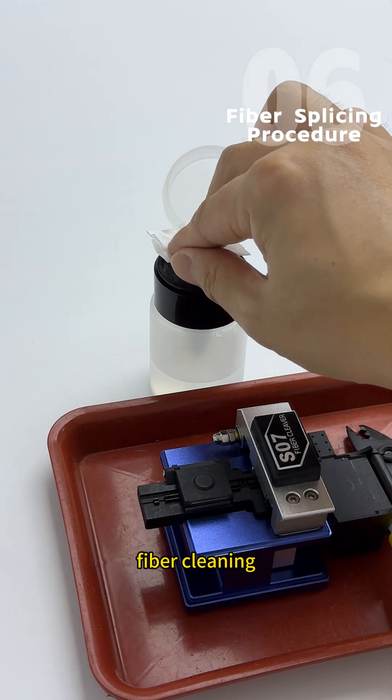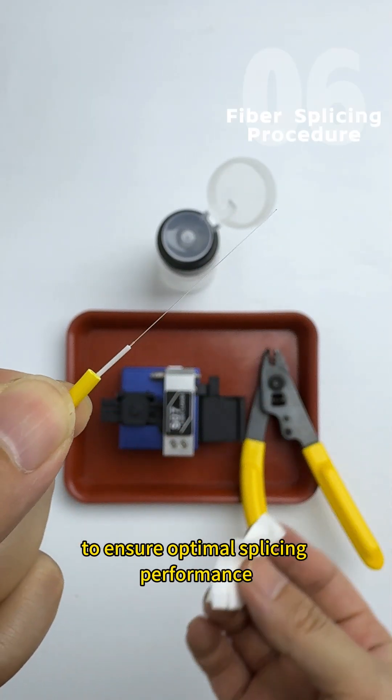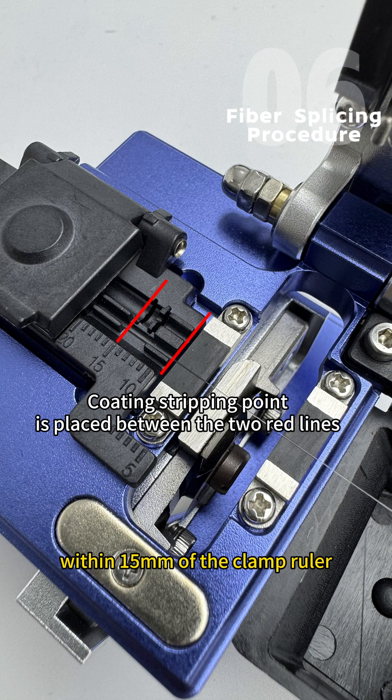Fiber Cleaning: wipe the fiber with 95% alcohol prep pads to ensure optimal splicing performance. Fiber Cleaving: for optical cables or bare fibers, place the stripped coating section within 15mm of the clamp ruler.